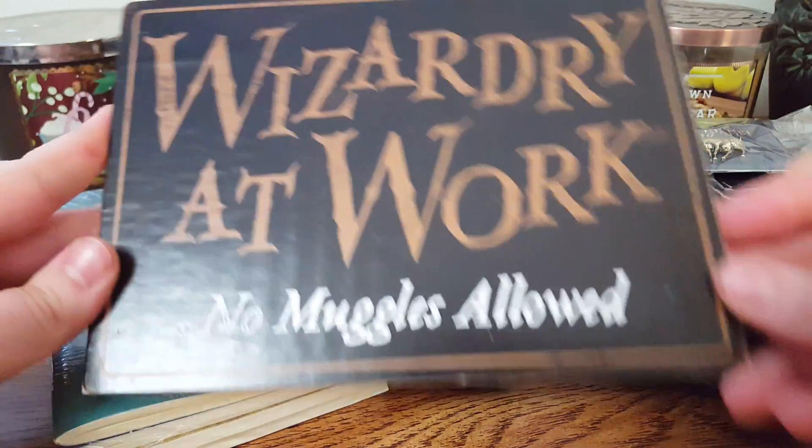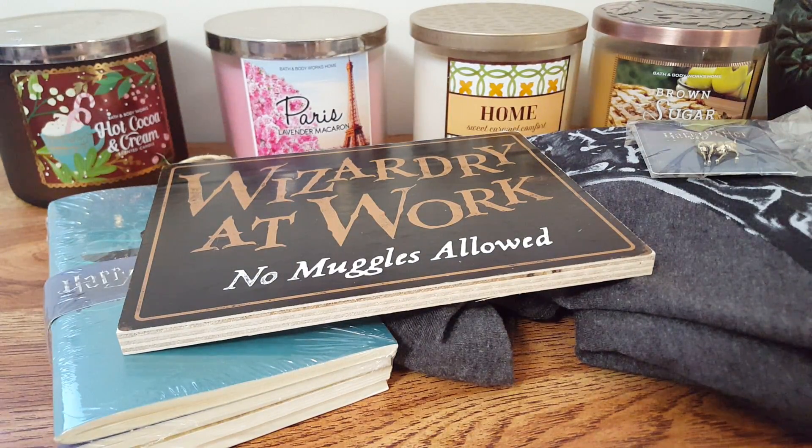That is all for this month's Loot Crate box. I'm okay with the box this month — it's not my favorite. Last month's was not a great box either; I did hang that little scarf tapestry on my wall, which looks awesome. Thank you guys so much for watching. If you love this kind of video, please hit that like button and subscribe. Bye!